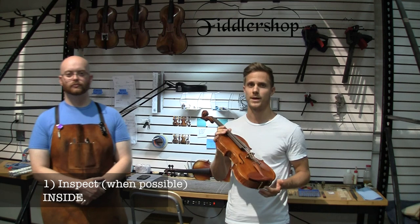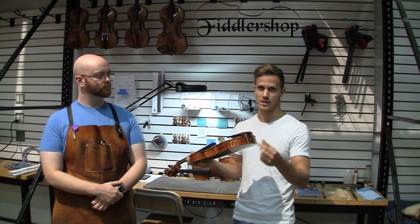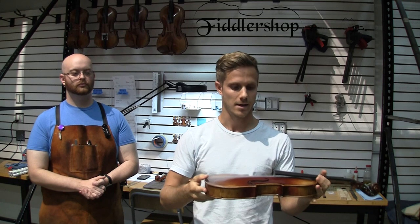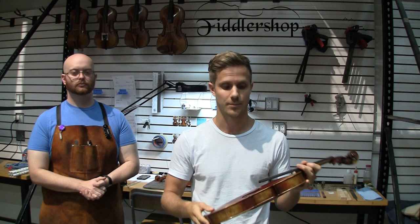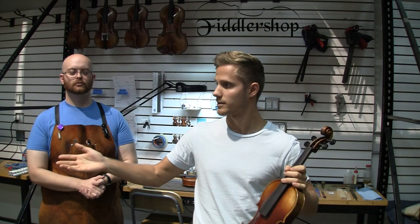The eighth and last thing: if you have the possibility to remove the strings, the tailpiece, and maybe even the chinrest, take the end button out. You can actually look into the hole of the violin from the bottom, and it will very much resemble the walls, ceiling, and floorboards of a room — like floorboards and crown molding. You want to make sure that the floorboards and crown molding are even, nicely made, no warping is happening, and that there's no empty space or pockets of air in between the woods — that they're all matching up and fitting together nicely, just like you would see in a house with the floorboards and the crown molding.